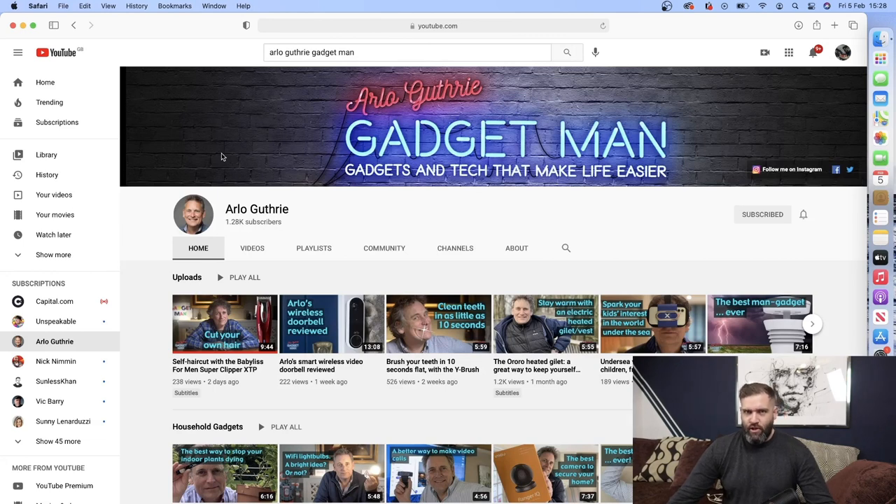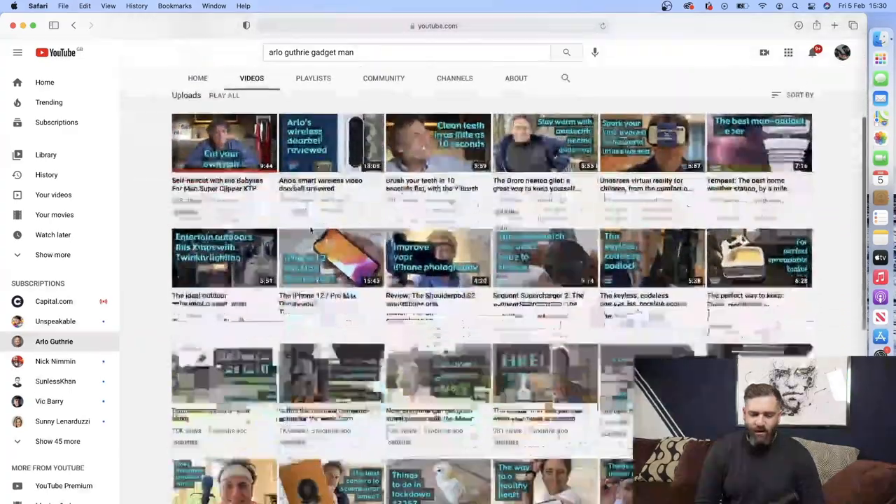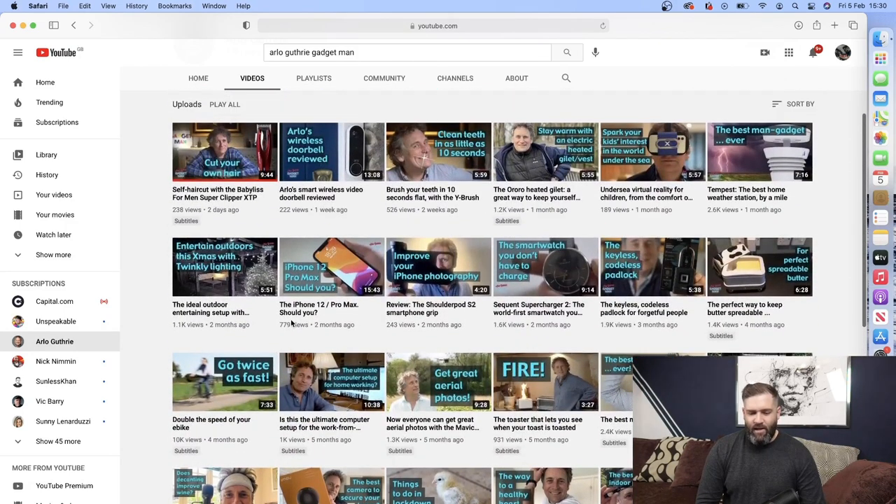Here's the brave YouTuber in question, Arlo Guthrie. Arlo's picking up a lot of views on his channel — you can see some of his videos here: 25,000 views on Christmas lights, 16,000 views on smartwatches. He's quite a likable guy with a deadpan sense of humor, and I can imagine he gets a lot of viewing time on his videos. So let's have a look at Arlo doing a One Minute Barber home haircut.